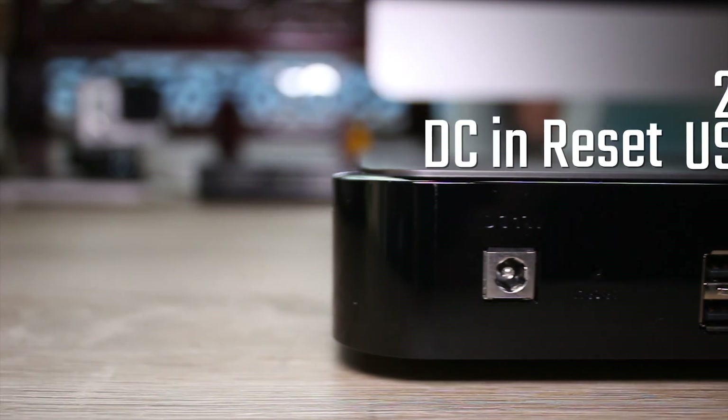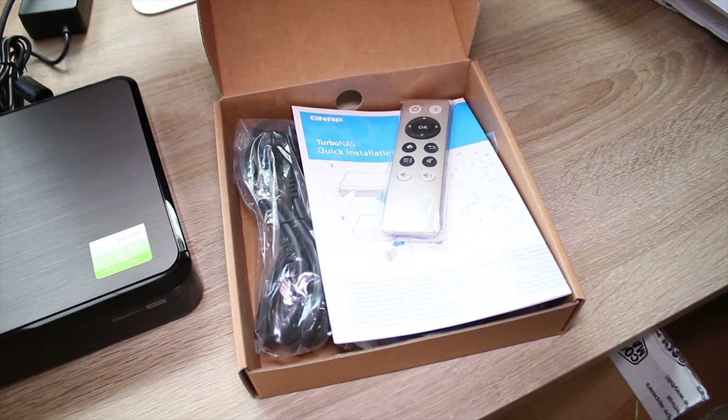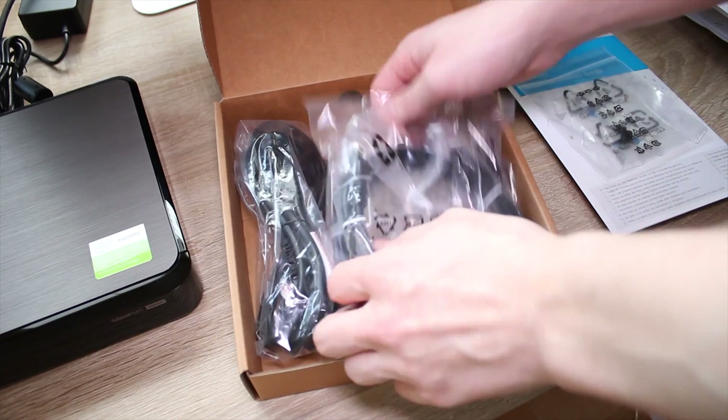What you get in the box is an IR remote, two Ethernet cables which are relatively short, the power brick and wall cable, a quick installation guide, and all the screws you need to put the drives in.